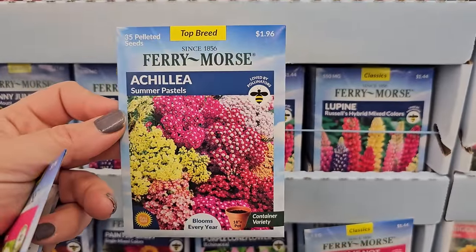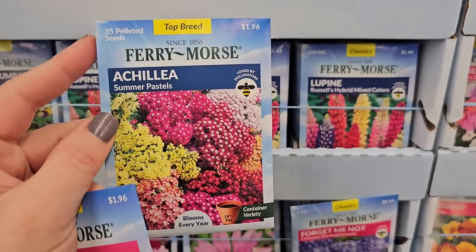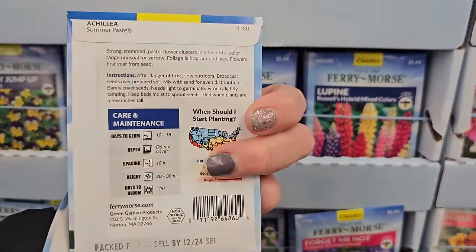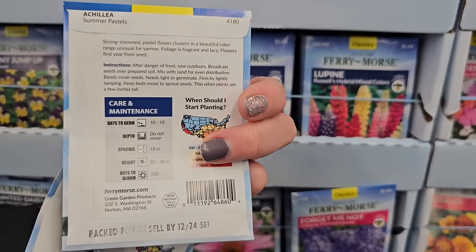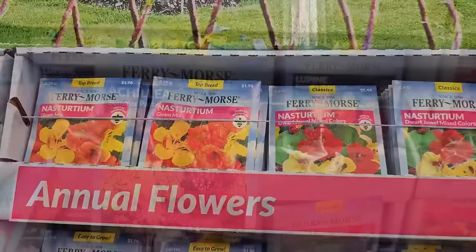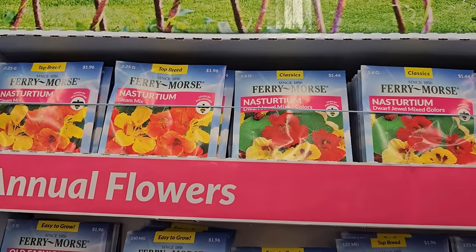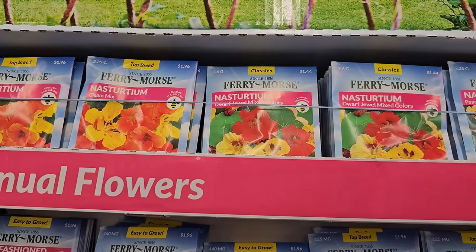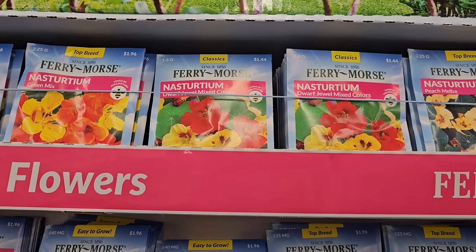They have some Achillea, or yarrow — these are pelleted seeds, which makes them really helpful to sow. They make the seeds a little more substantial, which definitely makes them easier to sow. These get to be 20 to 30 inches in height. And here is another annual that I have lots of experience with — nasturtiums.